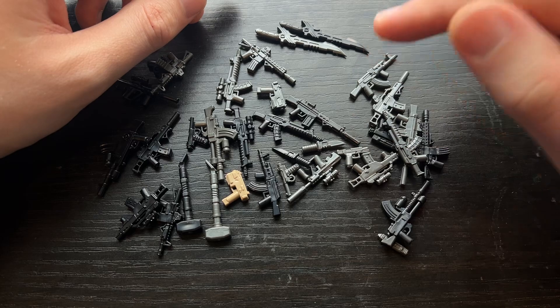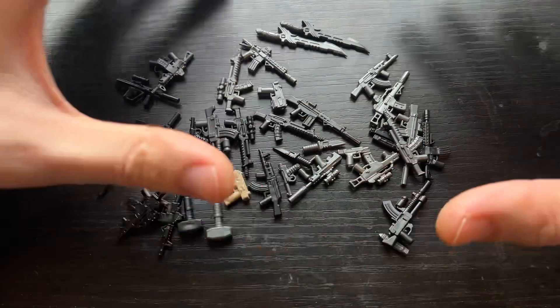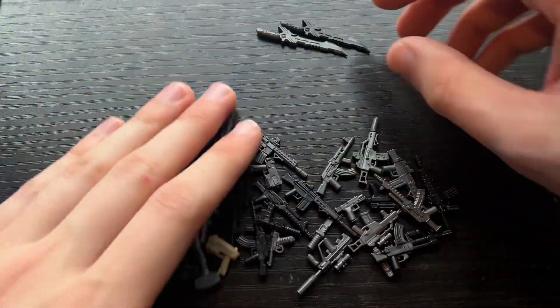There is some really cool stuff. This isn't all of it because I have the overmolds that I can also show off, but this is the solid color stuff. Maybe we'll do a separate video for the overmolds. Anyways, let's go ahead and start off.